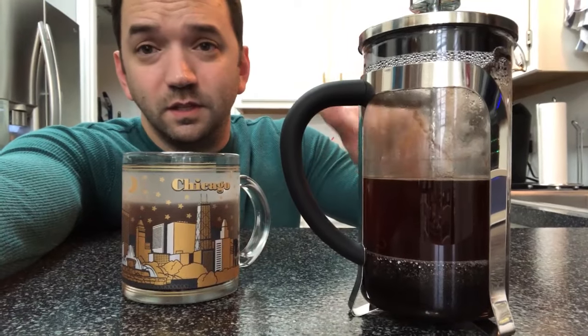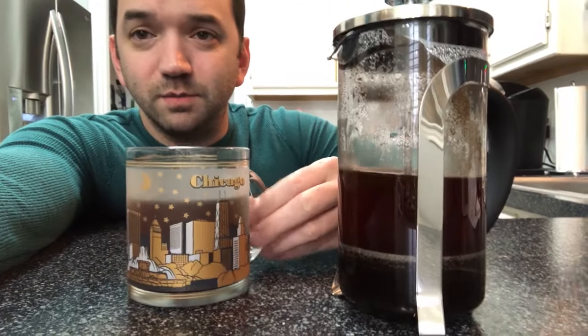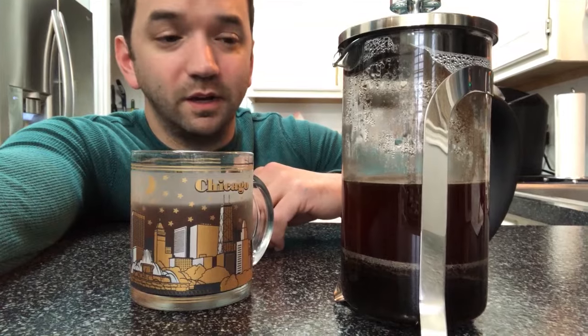All right, it's down the hatch. I drink my Texas coffee from my Chicago mug. That's pretty excellent coffee — I like that. I wholeheartedly recommend the Deer Camp. And like I said, this is a smaller French press, so I've got like two cups here. This is perfect for me.